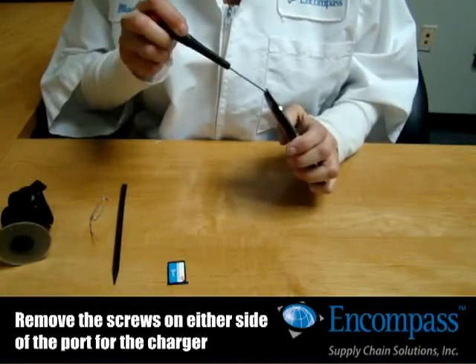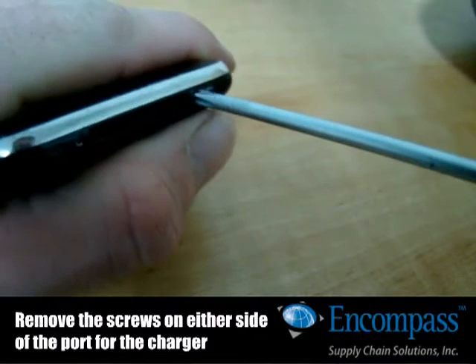Using the right size screwdriver, remove the two screws at the bottom on either side of the charger port.